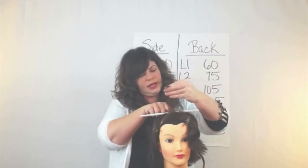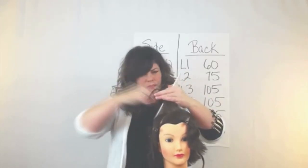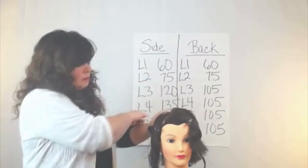I wanted to try and duplicate this Lisa Rinna haircut. It's very popular and asked for a lot. So I formulated her haircut using the Head Shape Matters cutting system.